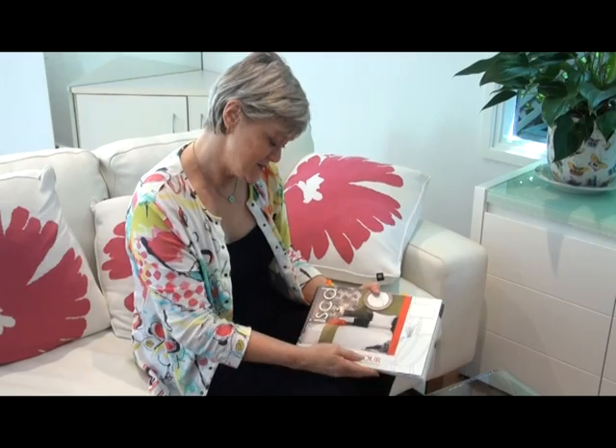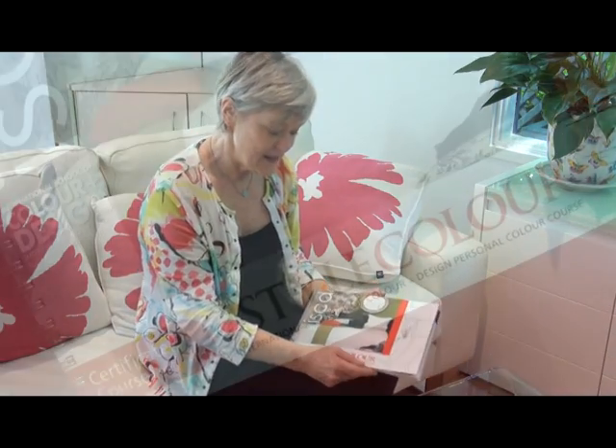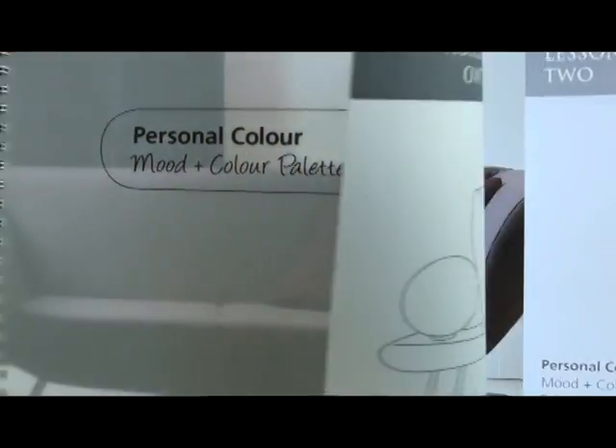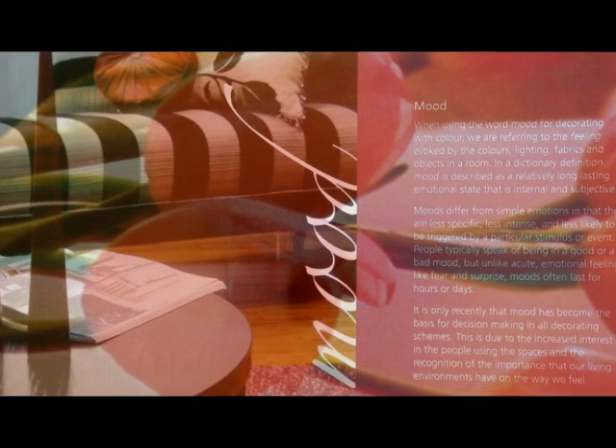Hello, my name is Prue Royal and I'm the director of ISCD. I'm really pleased to present to you a new concept in distance education. If you're perhaps not wanting to do a long intensive or professional course, we've created a journal where you learn all about color and decorating for your home. It's a little bit like scrapbooking, and I'd really like to show you a bit more of it.